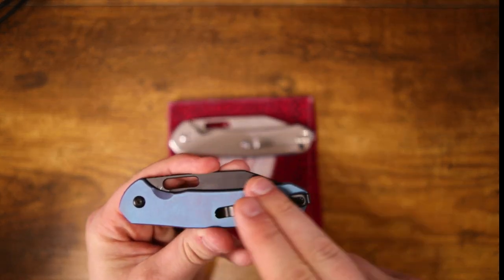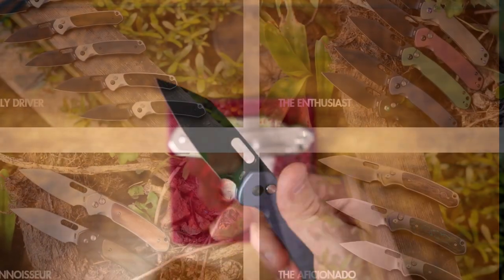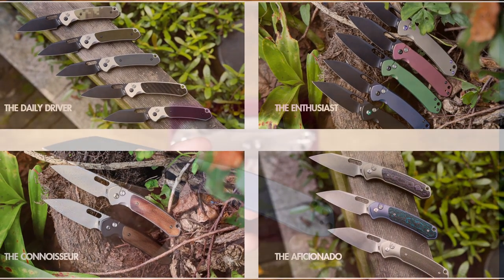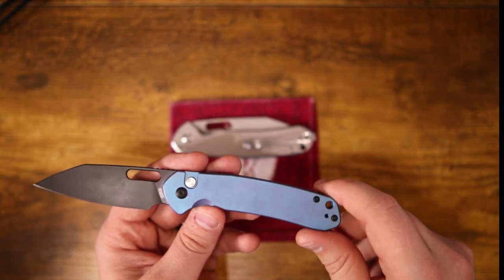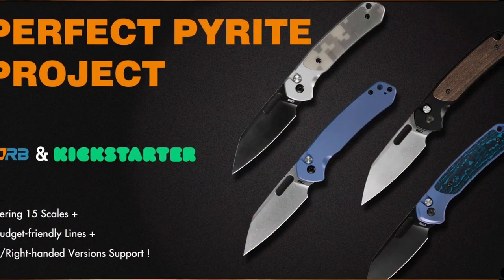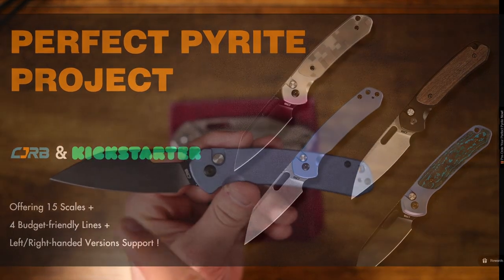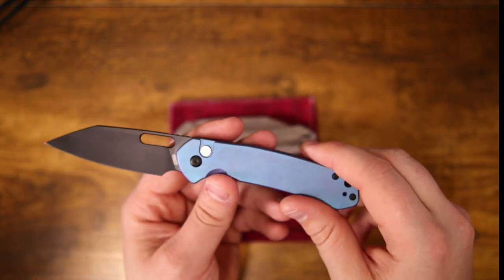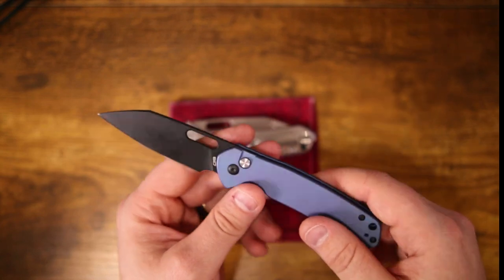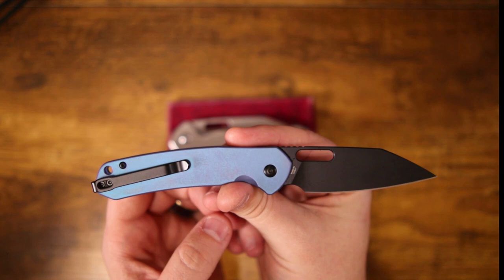This is just the tip of the iceberg when it comes to the Project Perfect Pyrite line. They've got the Enthusiast, and you can step up from there to one with wood inlays called the Connoisseur, and then finally an even bigger step up called the Aficionado, which has an S90V blade and fat carbon inlays. Not only do they go up in materials, they also go up in price — but this specific one I still consider a budget knife because it's under a hundred dollars.